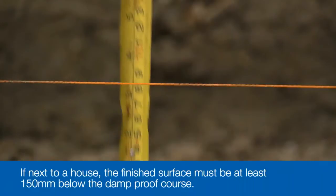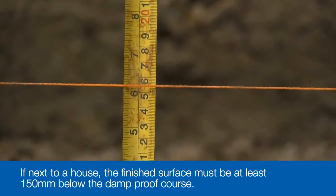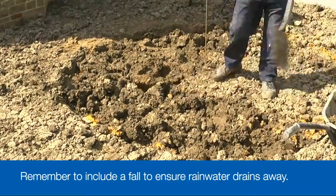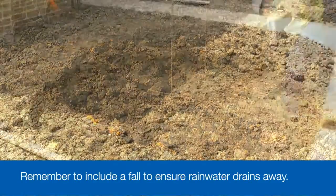If the circle is adjacent to a house or other building, perhaps as part of a larger main patio, the finished patio surface must be at least 150 millimetres below the level of any damp proof course. If you're working next to a house or fencing, remember to include a fall or slope away from them to ensure rainwater drains away.